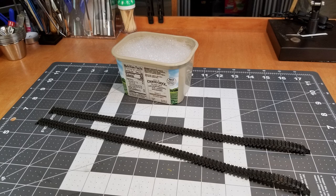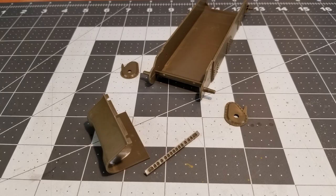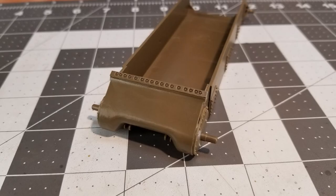As always you're going to want to wash your parts to make sure that you get rid of any release compound that may be on them, especially the tracks. First up we're going to work on the lower hull — here we have the parts separated and cleaned up for assembly. We'll be putting the transmission cover, our final drive covers on, and also the front adjoining rib for the upper hull.